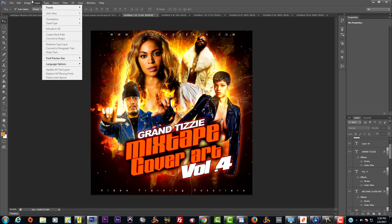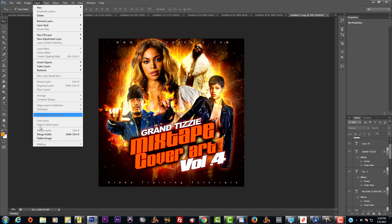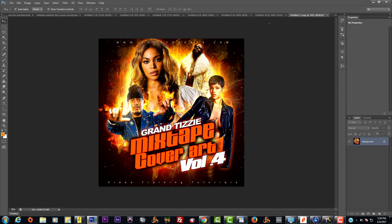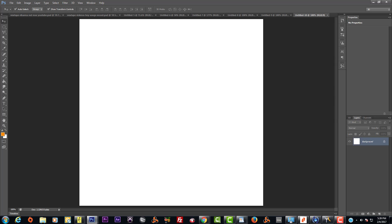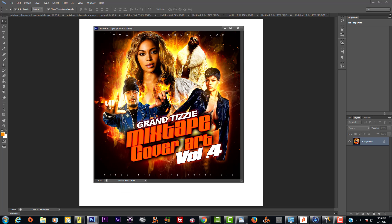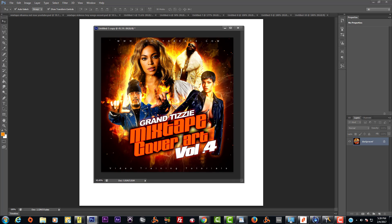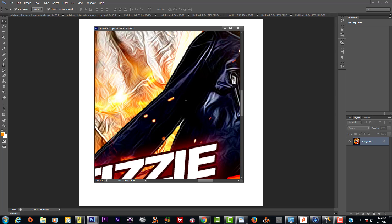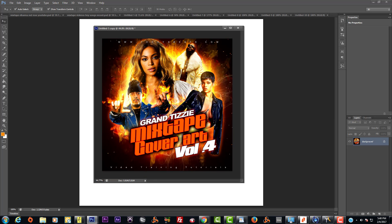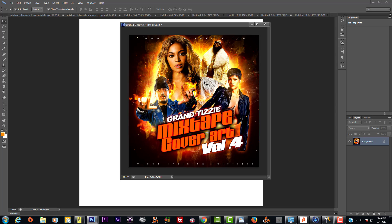Let me duplicate a copy before we flatten the image — almost didn't save it, crazy. Boom, alright. Let me flatten this image. Now I want to drop this into the other document. Keep in mind this is a 300 dots per inch file — that means I can print this up and it's going to keep the quality. You can't print a 72 DPI file — it's going to be pixelated when you try to print it on a sheet of paper.